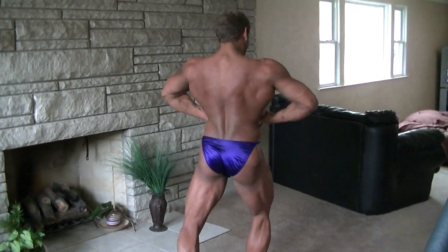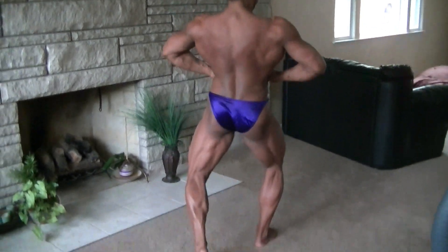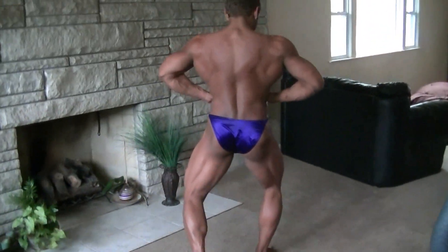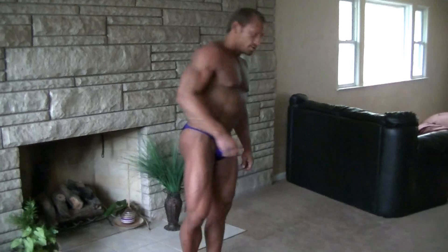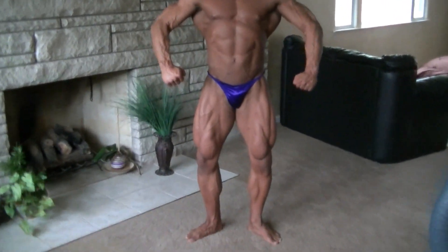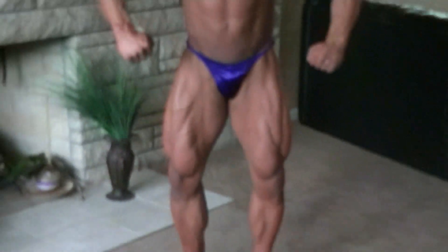There we go. Tighten that hamstring, left leg. There we go. Relax. Face the front. Ab and thigh.